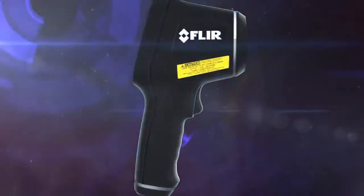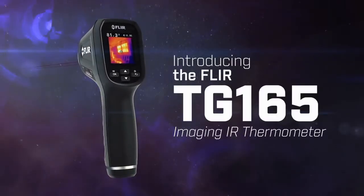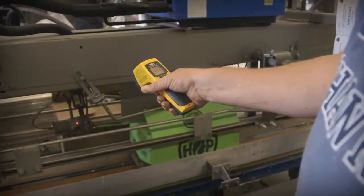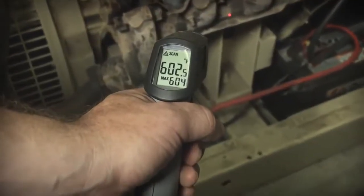Experience the most exciting non-contact temperature measurement tool yet: the new FLIR TG165 Imaging IR Thermometer. This is not your old school spot radiometer with just a digital readout that leaves you guessing.